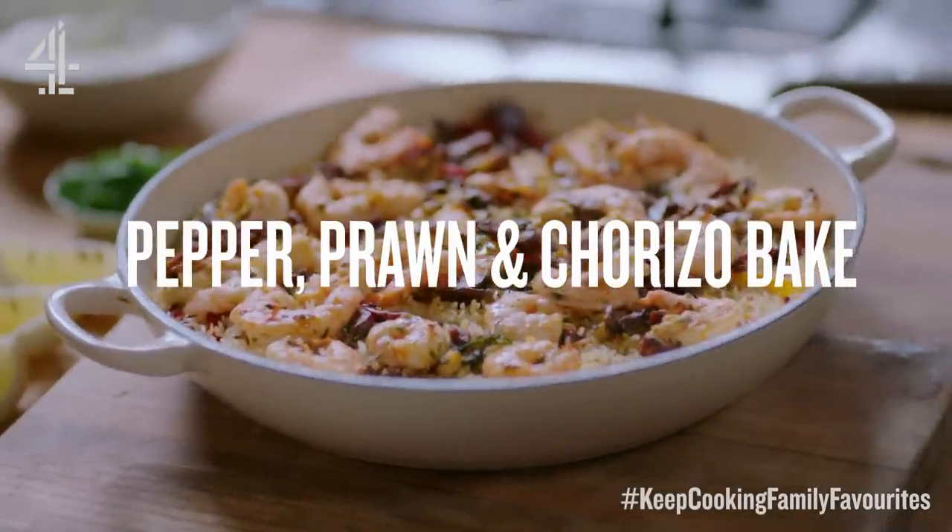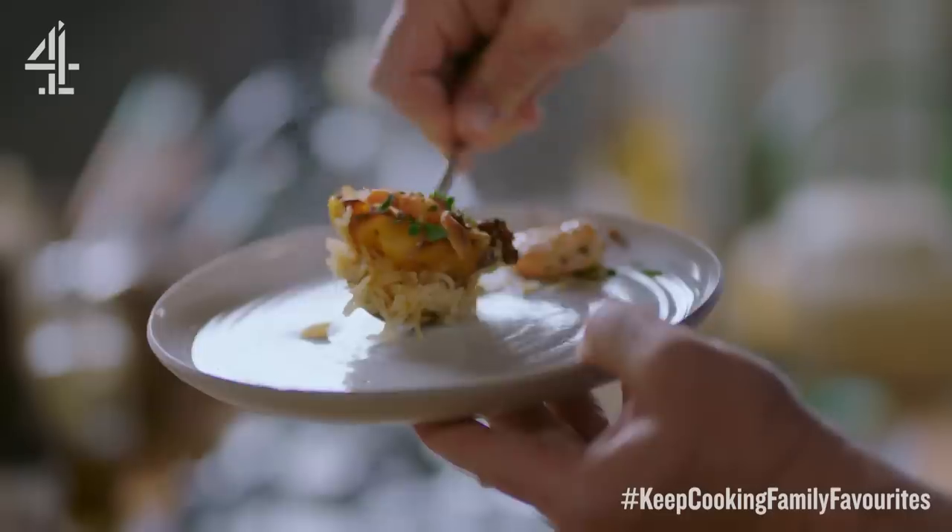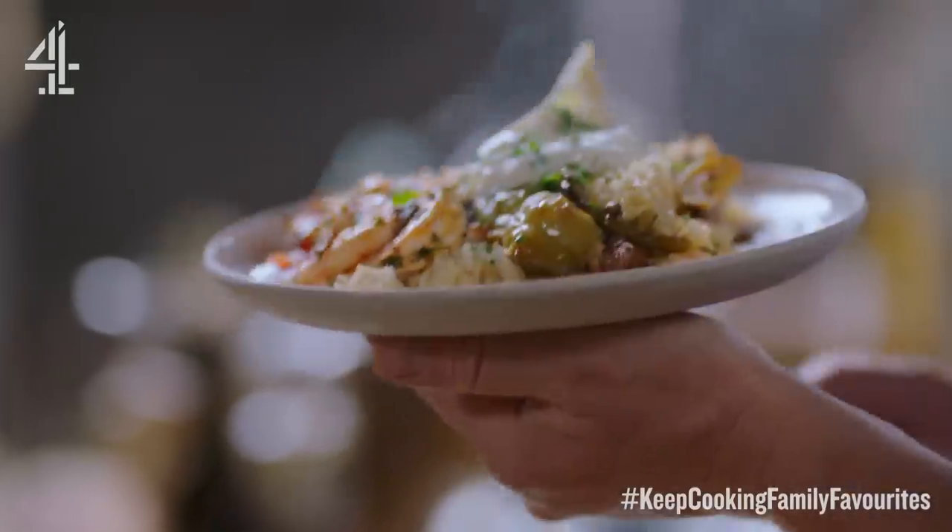This is like a little bit of sunshine in your life. I'm going to show you how to make the most delicious pepper, prawn and chorizo bake with beautiful rice around it. It is so scrumptious.